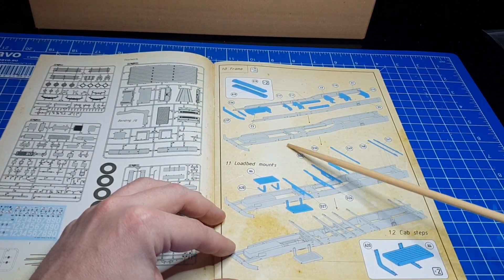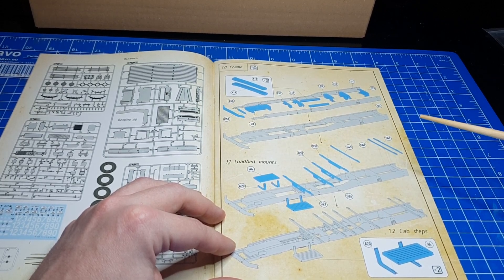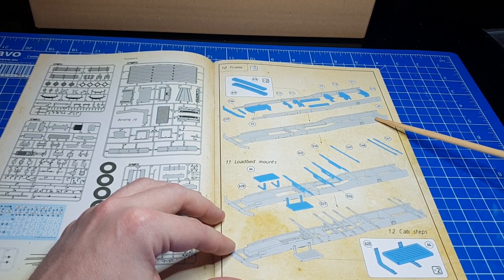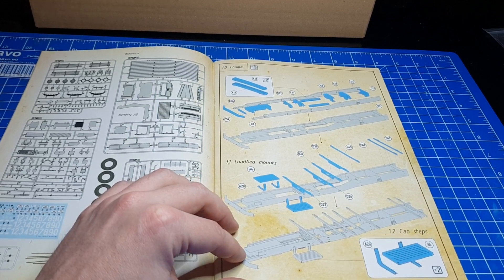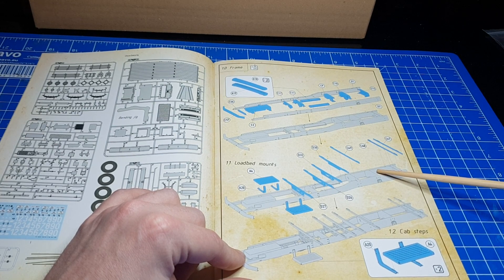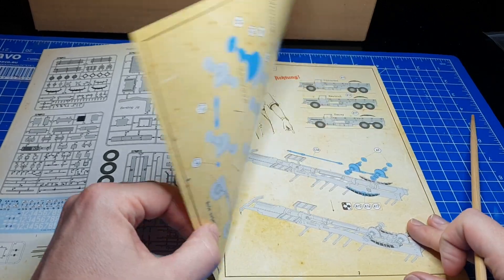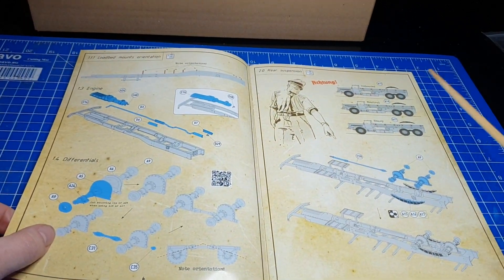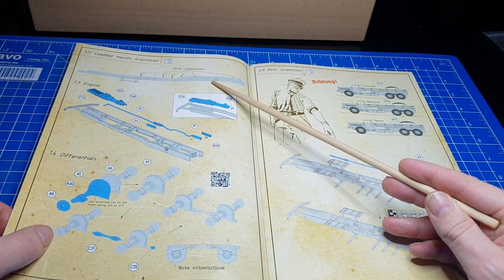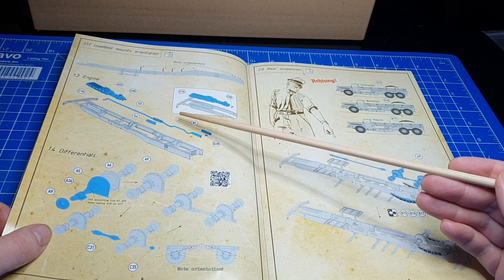Im nächsten fangen wir mit dem ersten Bauabschnitt an. Hier sehen wir einmal den Überblick, wie denn der Rahmen gebaut wird, und als nächstes, wie er dann fertig aussehen soll. So zieht sich das durch die Bauanleitung weiter, dass wir einmal eine Grafik haben, wie die Einzelschritte sind, und einmal, wie es fertig aussehen soll. Auf der nächsten Seite sehen wir nochmal, dass wir bestimmte Ausrichtungen beachten müssen. Dann geht es weiter mit Motor und Auspuffanlage.